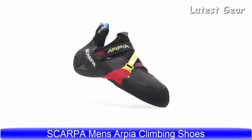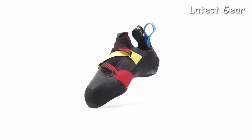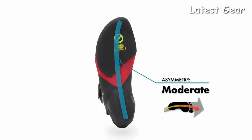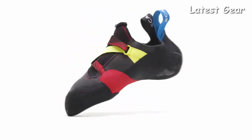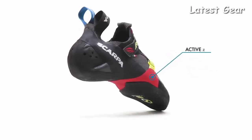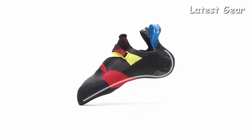Introducing the brand new Scarpa Arpia, an innovative and sensitive yet supportive shoe designed for the climber who is seeking a high-performance model that also provides an extremely high level of comfort. The Arpia features a slightly downturned last with moderate asymmetry, toe curvature, and a low-volume heel shape that's perfect for elevating your game by feeling more confident on smaller edges without sacrificing the comfort of a flat-lasted shoe. A V-Tension Active Rand delivers fantastic support while conserving energy for all-day efficiency. The full-length flexible talon midsole wraps around the back of the heel, providing outstanding hooking ability.